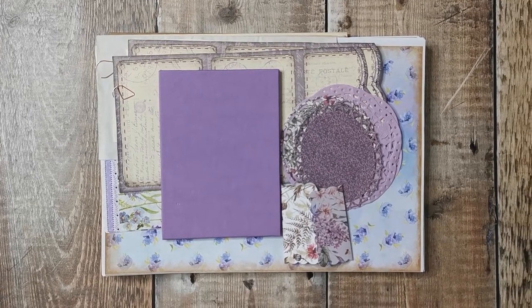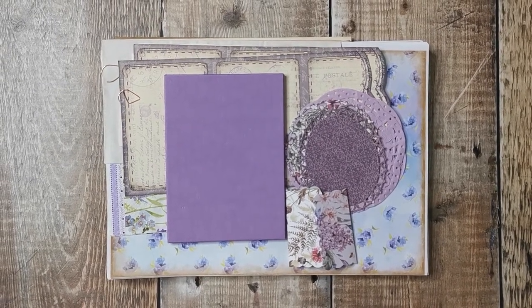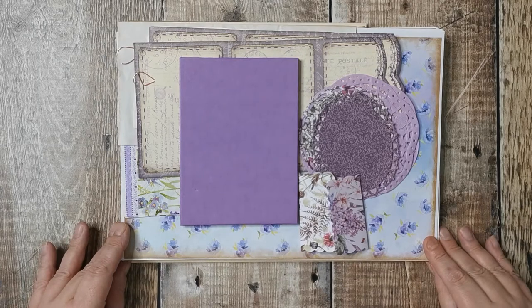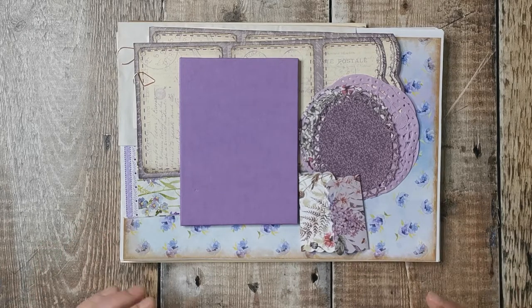Hi there, this is part two of starting a new project. By the time this goes up I will have totally finished the butterfly project and everything will be up on Etsy. I just wanted to give you an update on where I am with starting the new project. Last time I showed you everything I'd gathered and printed; I've now gone through everything properly.